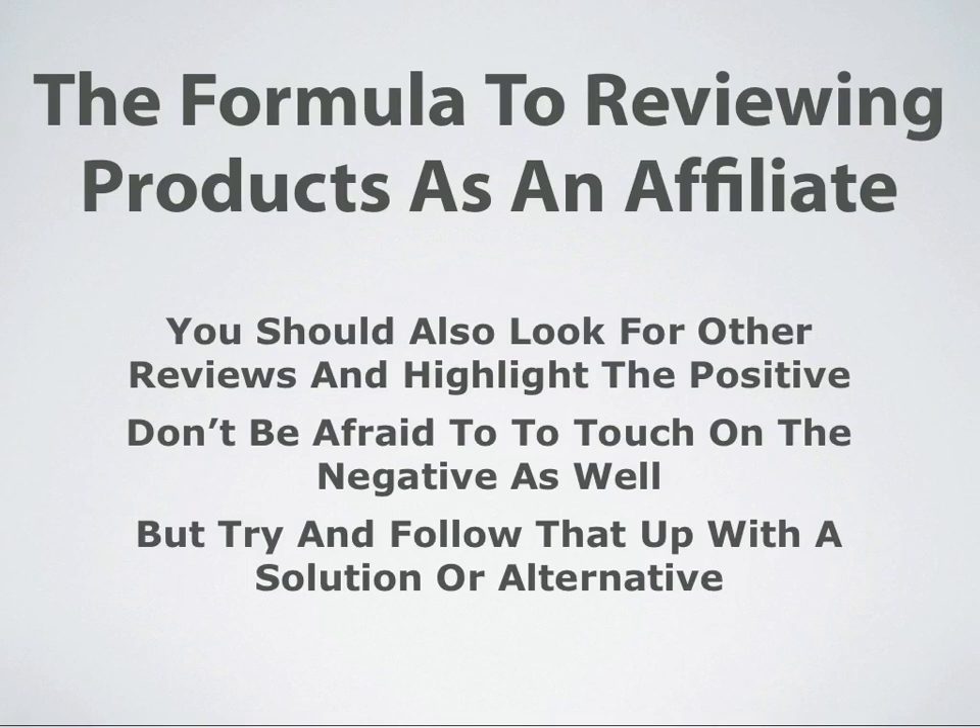You need to look at other reviews, and what you want to do is highlight the positive. If other customers have reviewed this product, and so long as you're choosing a product that is in demand, there are going to be reviews out there. Review and read as many as you can to get a general idea of what the customers are saying about the product, and highlight all those positive things.